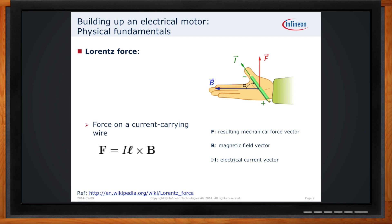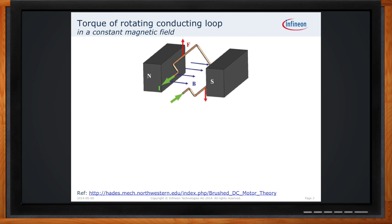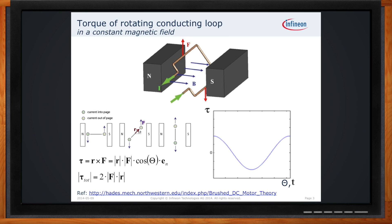Force is good, but we need our force to be rotating and spinning. Now that we know how to apply a force, we factor in the diameter of the rotating coil in this magnetic field, and you can see how this force gets converted into torque. This torque comes in the form of a sinusoidal waveform. You can see the equations — torque is equal to the radius times the force — and as the conductor moves through the field, it creates the sinusoidal waveform.